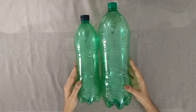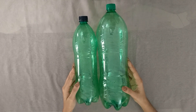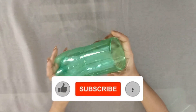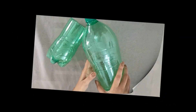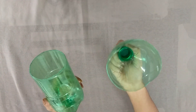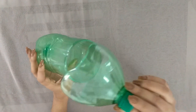I'm going to start with 2 bottles. We need to cut it. I'm going to cut it, then we will cut it. Now, let's do the top part.